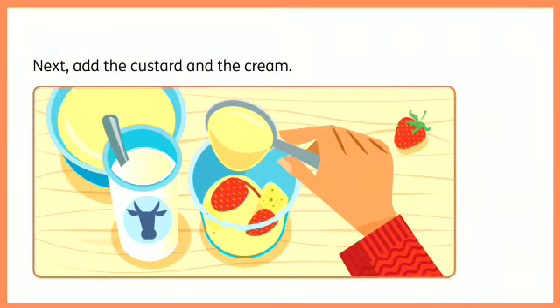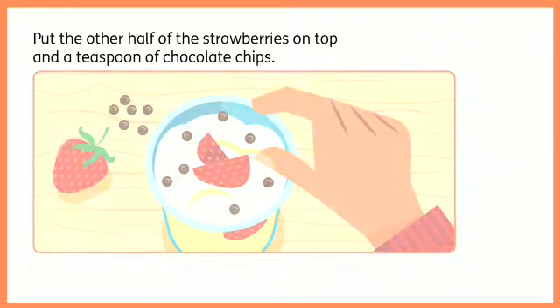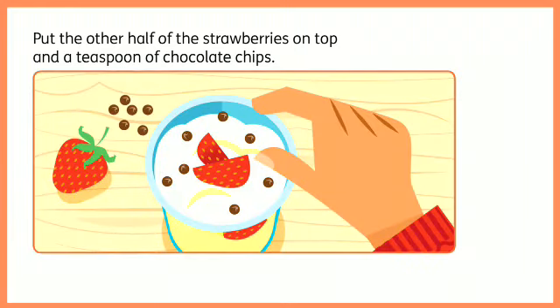Next, add the custard and the cream. Put the other half of the strawberries on top, and a teaspoon of chocolate chips. Enjoy!